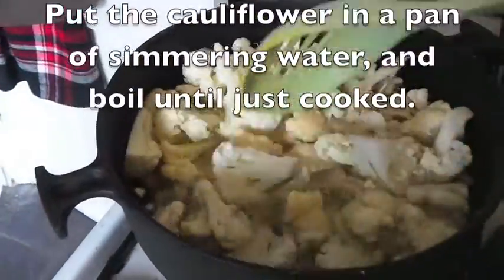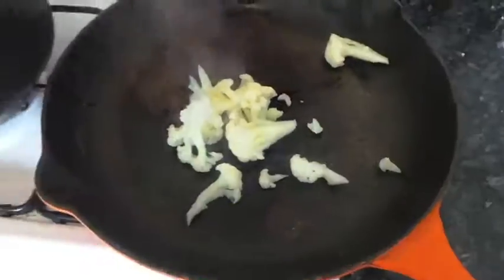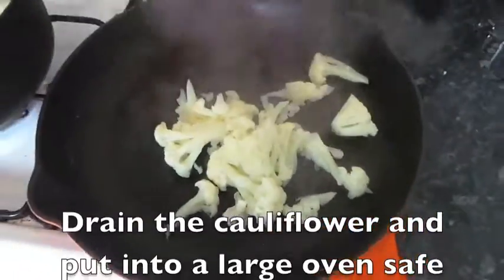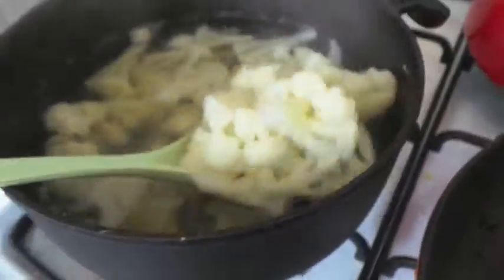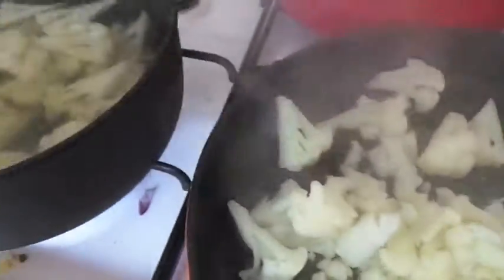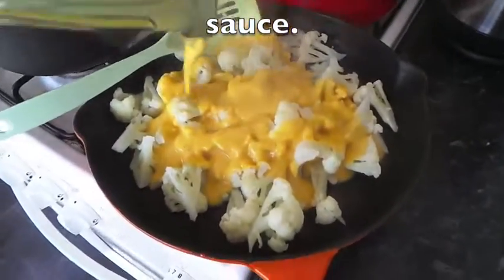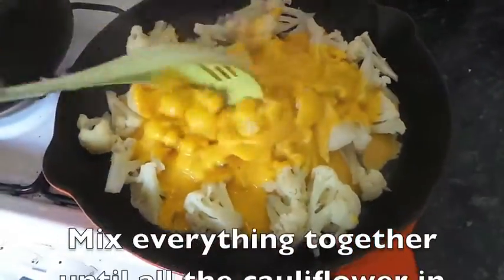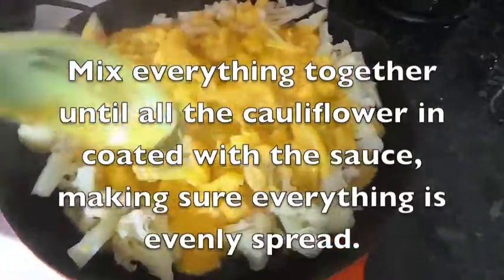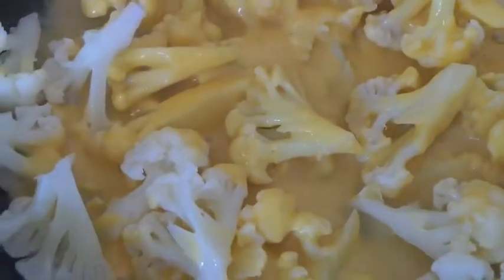This is the consistency you want from the sauce. Put the chopped cauliflower into a pan of simmering water — you want it to be just cooked and perhaps a little bit al dente; you don't want it to be mushy when it's all finished. When that's done, drain it and stick it into the pan you're going to use for the cauliflower cheese. Pour the cheese sauce straight from the blender on top of the cauliflower, mix everything together until all the cauliflower is coated and evenly spread out in the pan, then sprinkle some paprika on top.